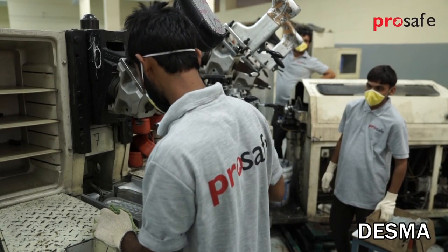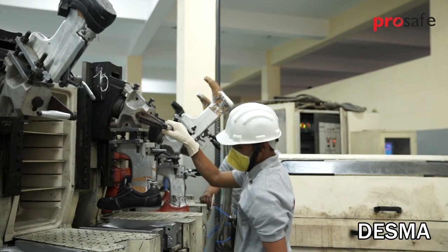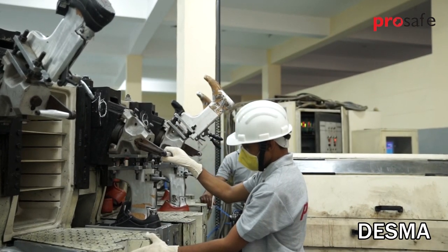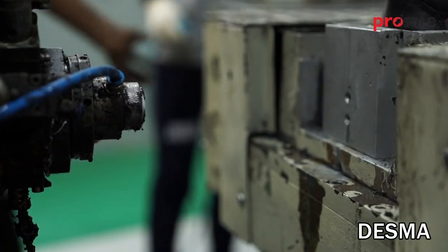Polyurethane soles provide good resistance to slip, oxidation, and bending performance. They are an excellent shock absorber, chemical resistant, and environmentally friendly.